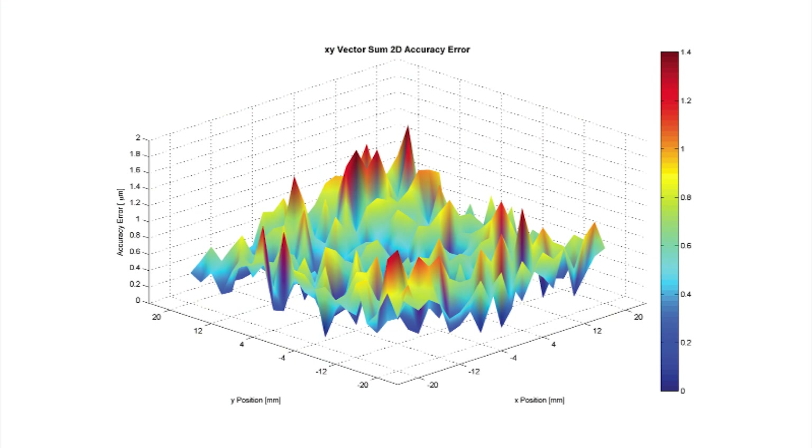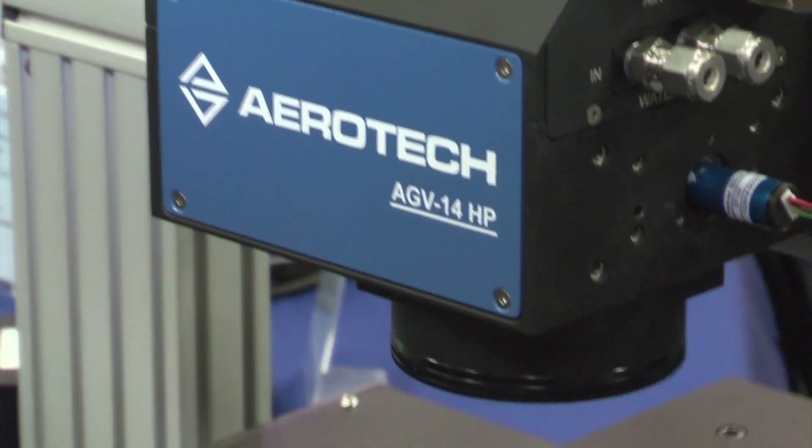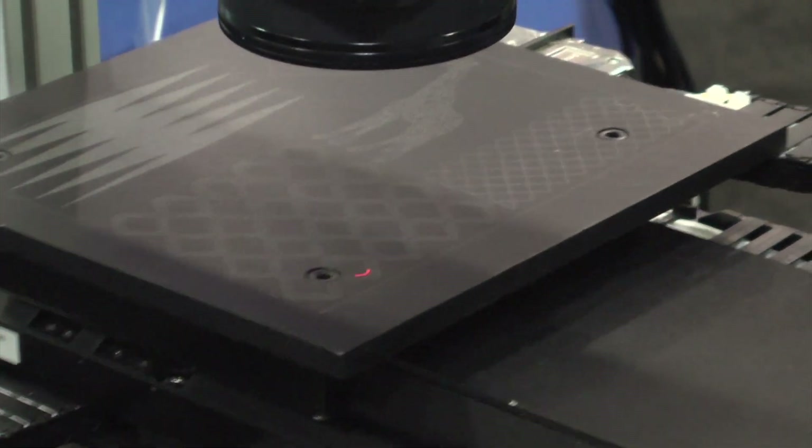It also allows for improved thermal performance as well. In this particular example right here, we are coordinating our AGV Galvo with a series of Pro linear motor servo axes.